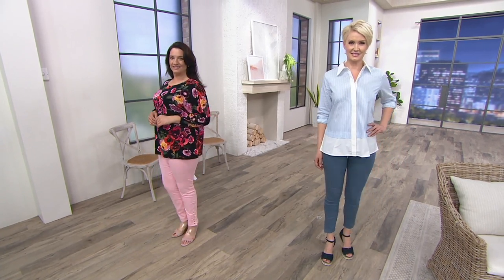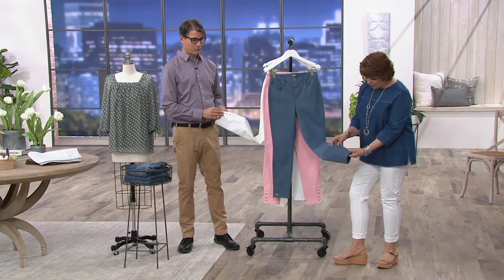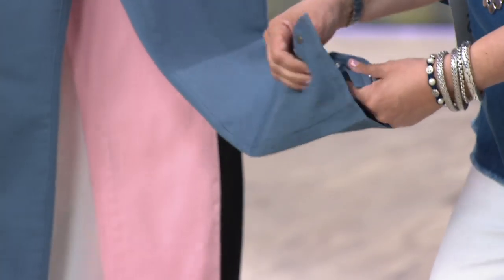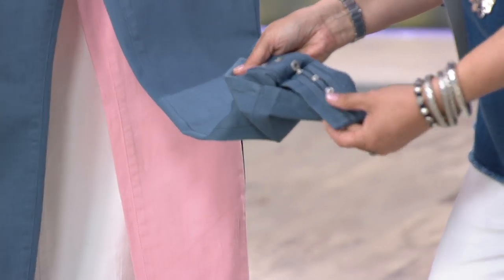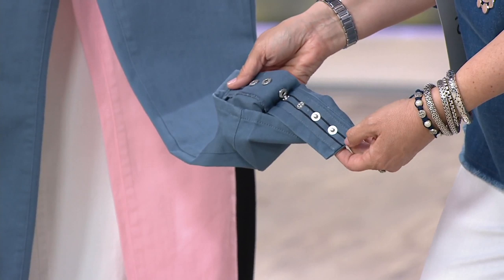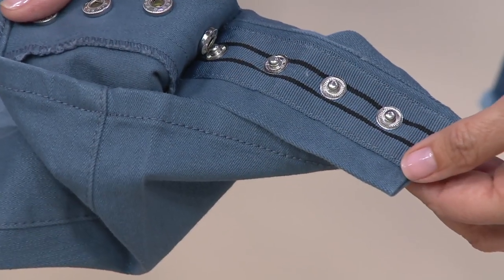These have this cute little detail down around the ankle of these little snaps. And when I unsnap them, look at that grosgrain kind of ribbon that you have as the background to the snaps themselves.